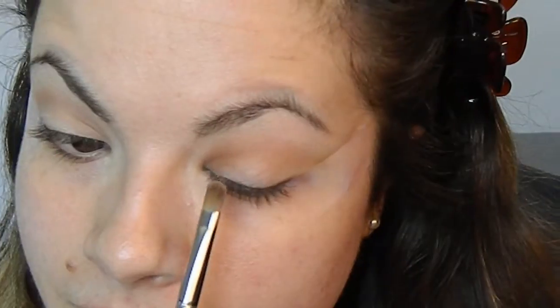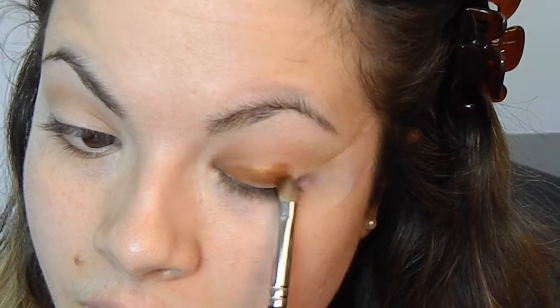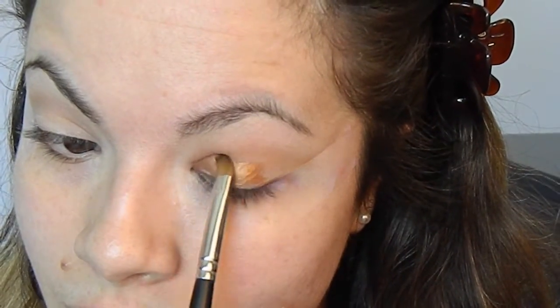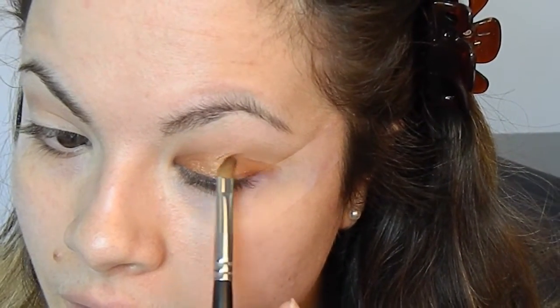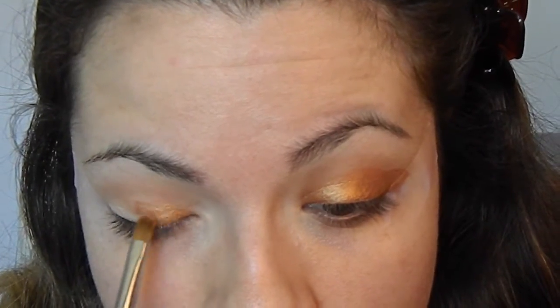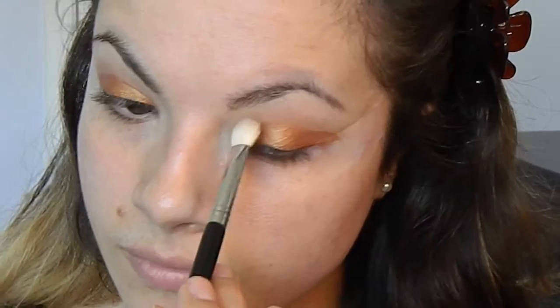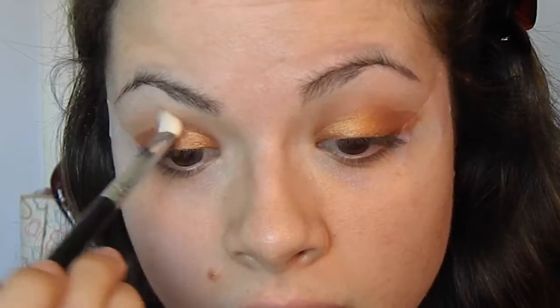And now time for the star of the show, which is this amazing eyeshadow. So I'm going to apply it by applying some MAC Fix Plus onto my Morphe Flat Shader Brush. Oh my god, look at how beautiful this eyeshadow just glides on the eyelid. It is just a beautiful shadow to work with. It blends like a dream. And of course, as always, we can never forget about blending.